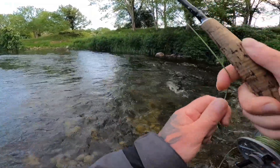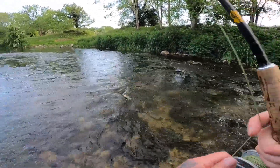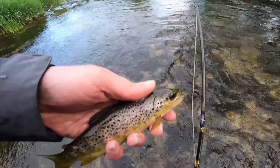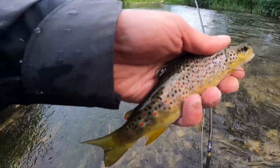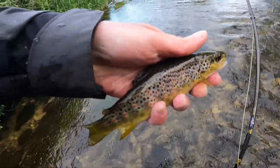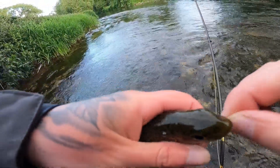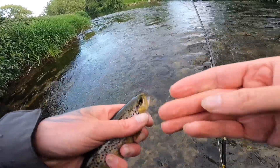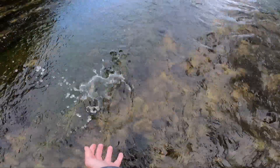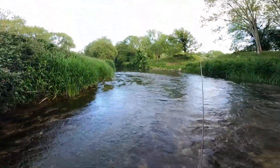Fish on — lovely stuff, again on the point fly. Get this guy in, wet the hands. Lovely stuff, these flies are working a treat. Look at that in the corner of the mouth — there's the new fly. Beautiful, let's get him released. Just pops straight out, so handy with the barbless. There he is — released himself, saves me the effort.